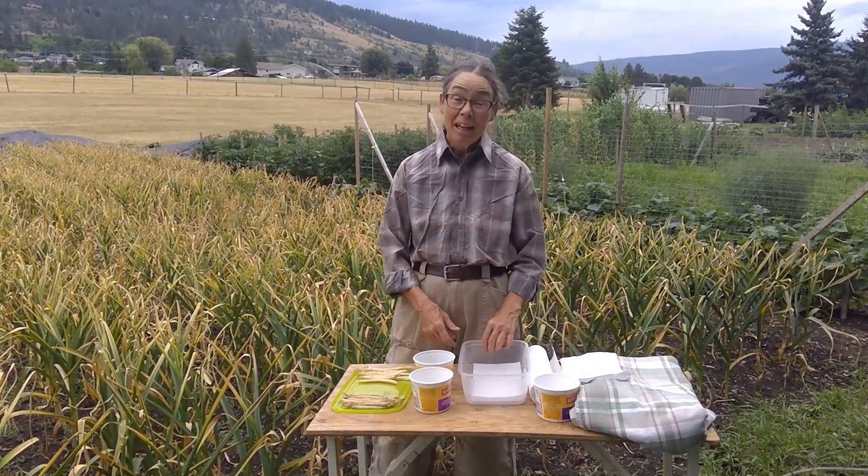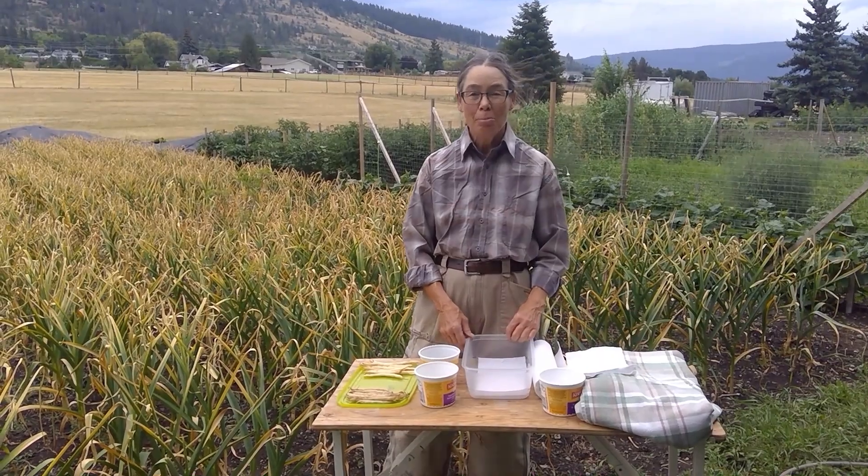Hello, I'm Nay. Today we're going to learn how to sprout beans for growing.